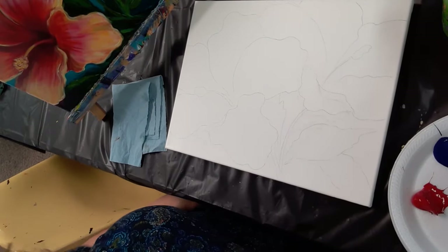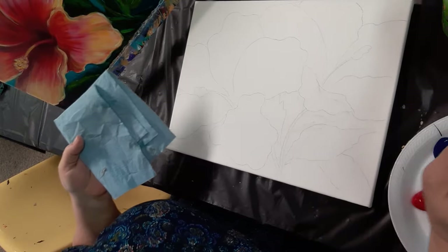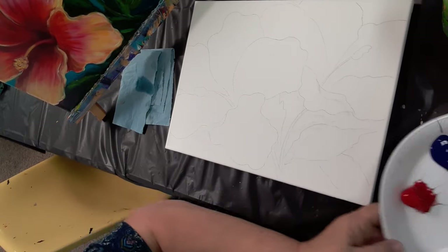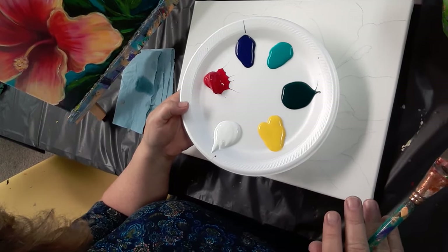We're going to start with the flowers first, then go to the background, then come back to the flowers — back and forth. I think this will work better because I'm painting flat instead of up on an easel like I normally do, so maybe I can show you what I'm doing with the paint plate.